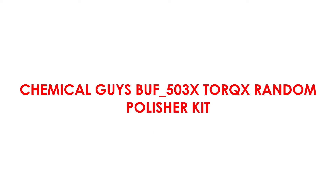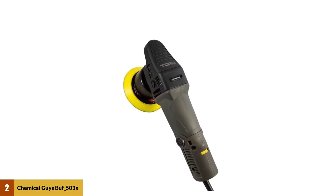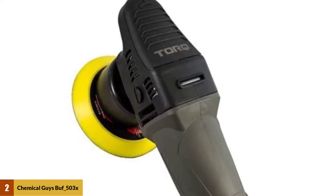At number 2: the Chemical Guys BUF-503X TORQX Random Polisher Kit. This polisher can spin at up to 7,800 revolutions per minute for removing scratches and imperfections, or as slow as 2,800 revolutions per minute for buffing and polishing, and lets you pick from multiple speed options.